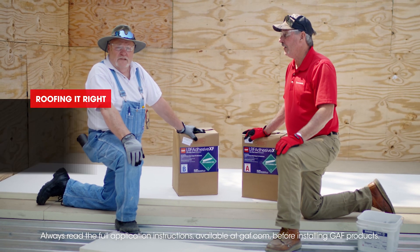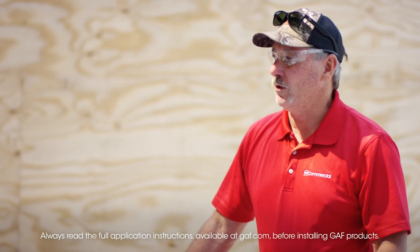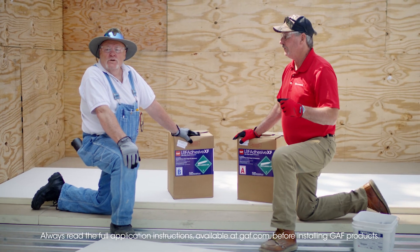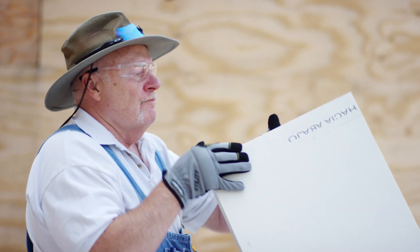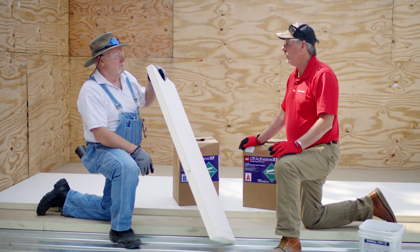Welcome to another episode of Roofing It Right with Dave and Wally. I'm Wally and I'm Dave. We have all kinds of substrate insulation boards out there — what are we going to talk about today? We're going to talk about Ultra HD composite. What are some of the advantages of this over, say, a standard gypsum type material?